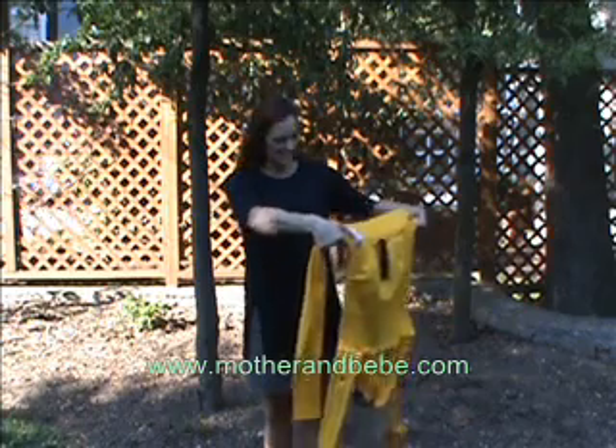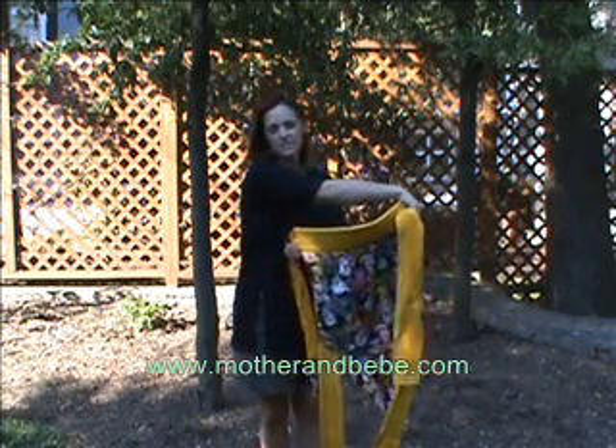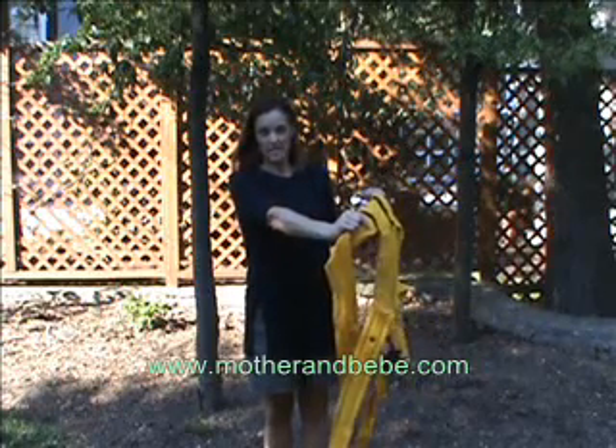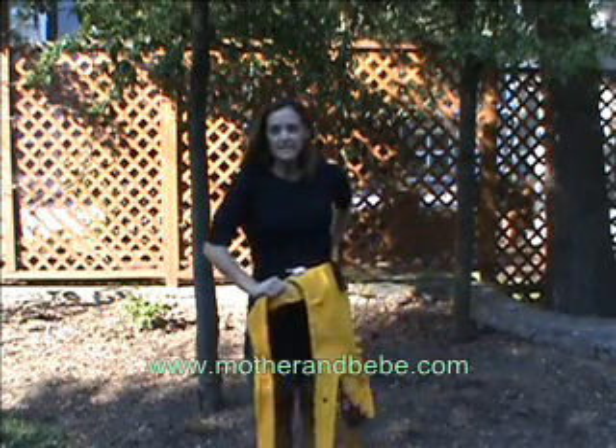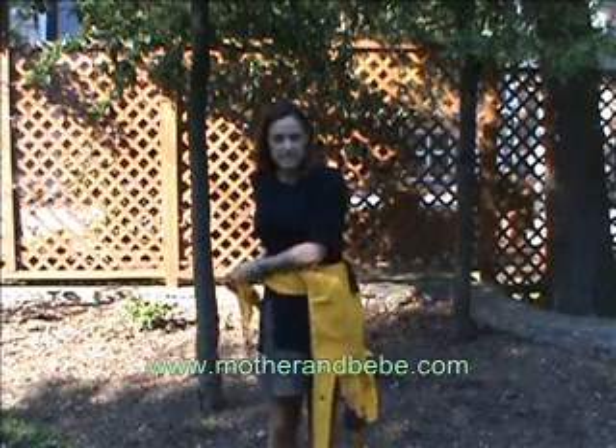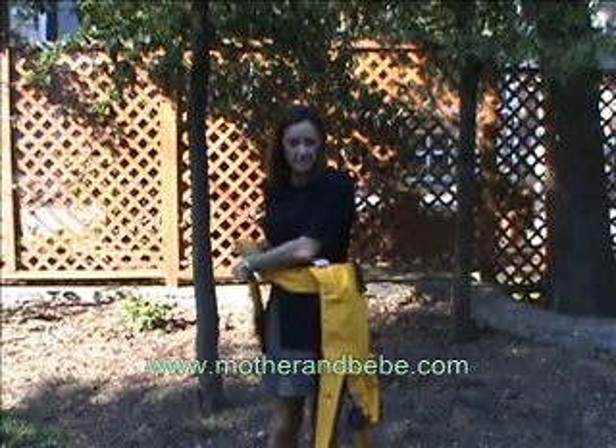Take your Anka Mei Tai, place the decorative side against your body, flip the waist padding towards you, and place it on the hip that you would like to place your child. Tie it in a square knot on the opposite hip.